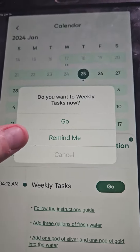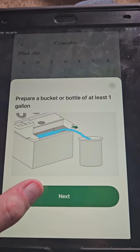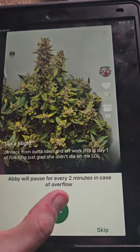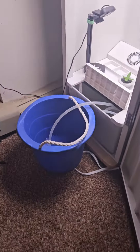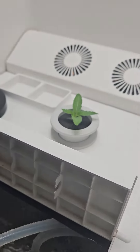So I'm going to hit go. It's going to tell me to put a bucket — at least one gallon there. Hit next, then hit go again. I already got the bucket. I'm going to start pushing the water in.